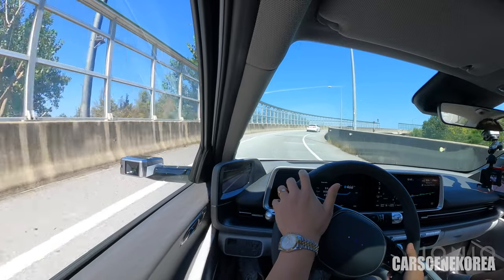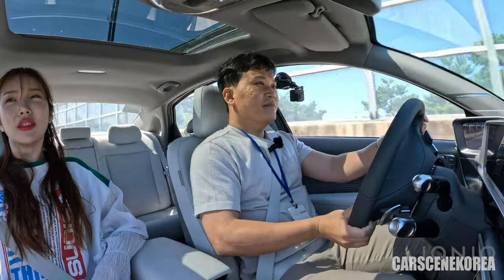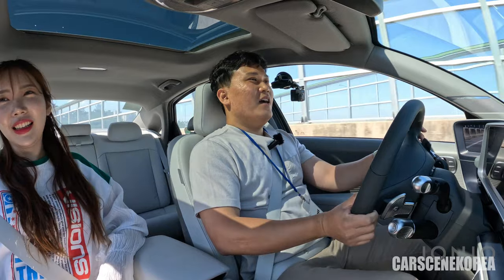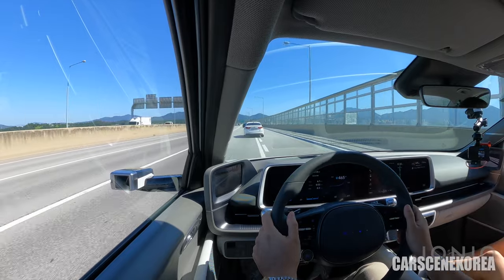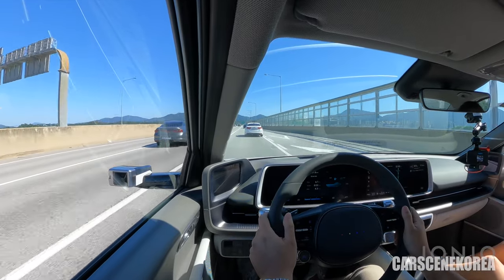We have a turn up ahead — let me speed up a little bit. It holds the understeer really great. I'll give you much stronger feedback on our next drives.